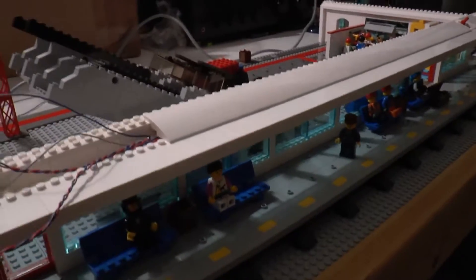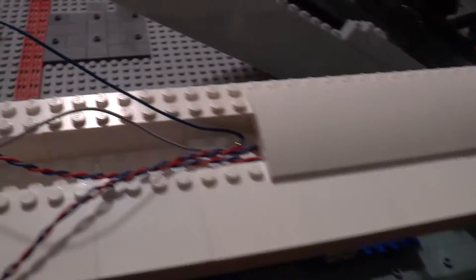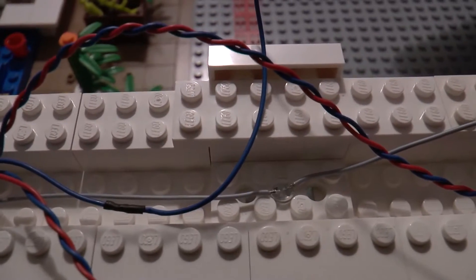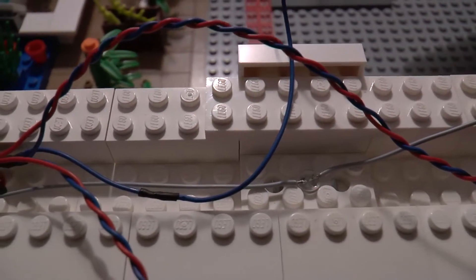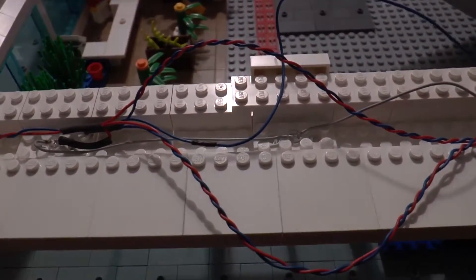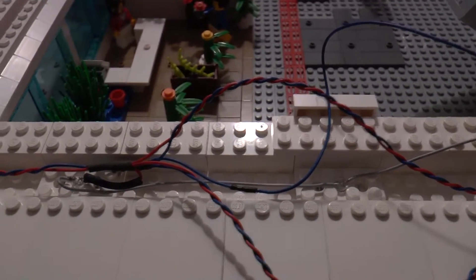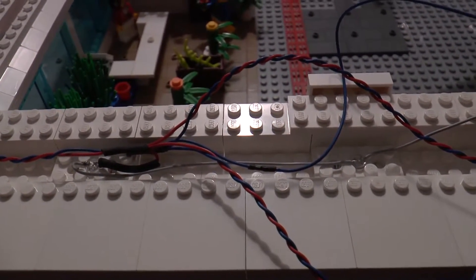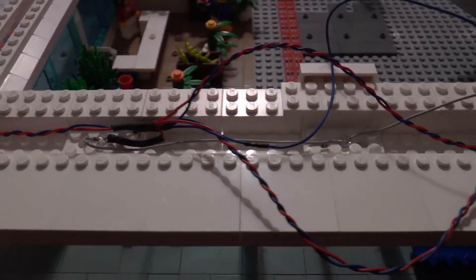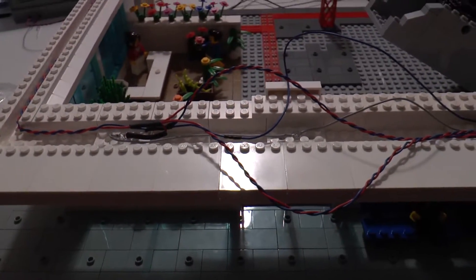There are in total nine LEDs in this section, which look like this one here. There's a Technic plate, and below the Technic plate is a transparent plate that transports the light to the platform below it. In total nine LEDs — I've got three loops and each loop has a current limiting resistor, and the supply voltage is 12 volts.